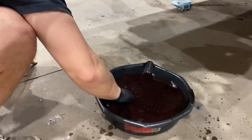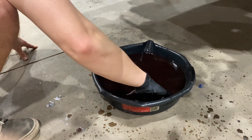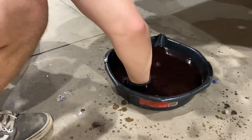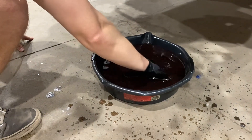Looking for the washer — I don't think it's in here. I thought the banjo bolts all had two washers on both sides. What happened to it?